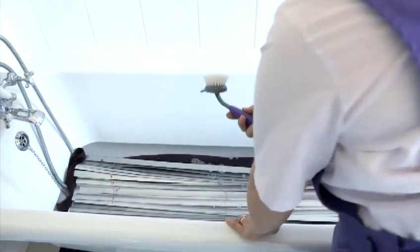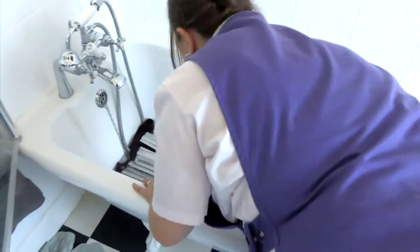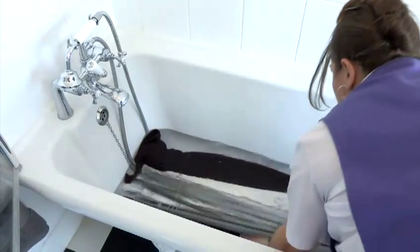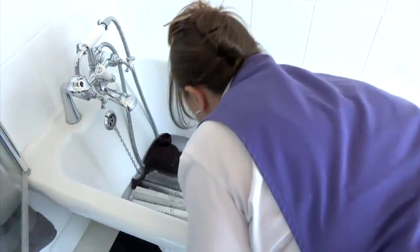Then using a brush, gently scrub the blinds all over. Make sure you turn it and gently scrub it like that.